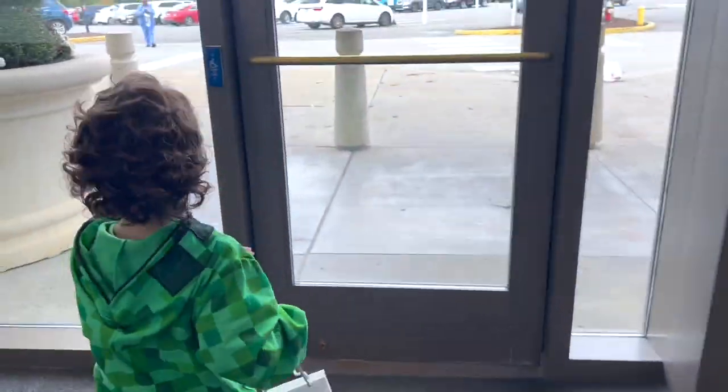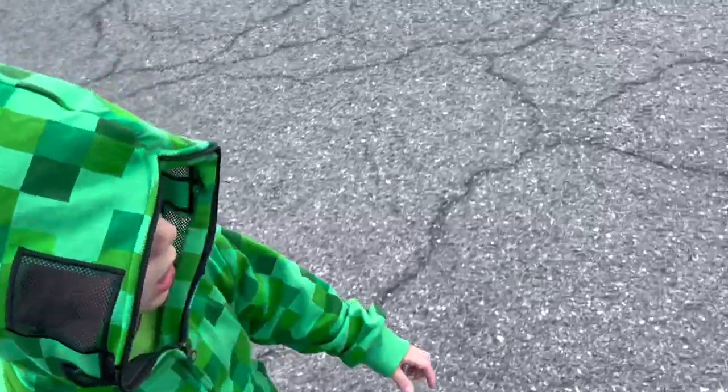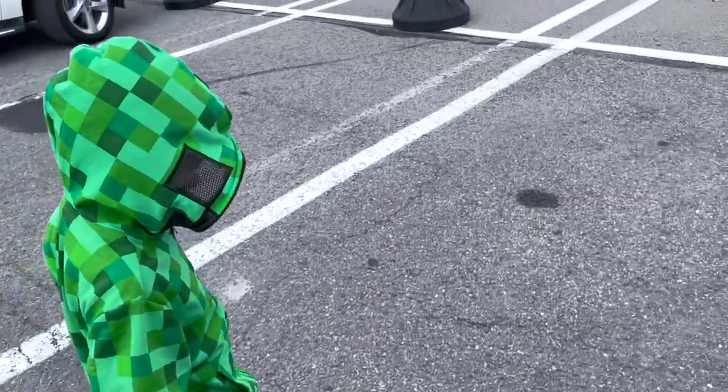Look how small the iPhone looks in that bag! That is it for today's video. Thank you for watching — if you enjoyed it, make sure to give the video a big thumbs up, subscribe, and we'll see you all next time. Bye guys!